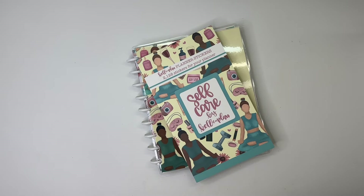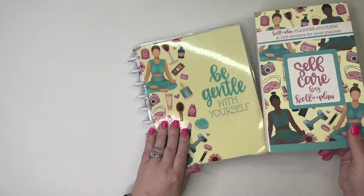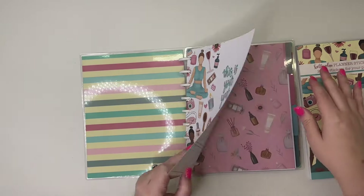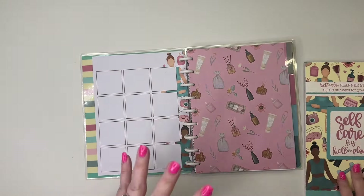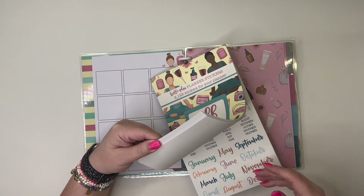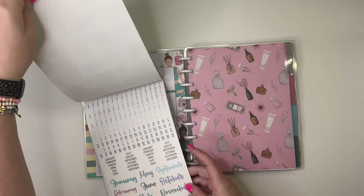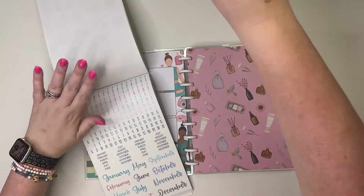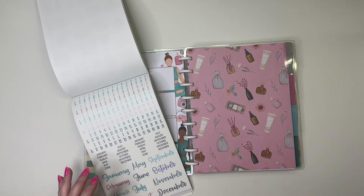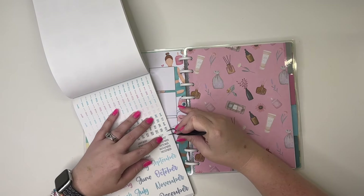Hey guys, it's Eva from Calva Plant, and in today's video I wanted to show you guys some ways to set up your self-care planner. I am going to set mine up for July because I'm using my Go Wild one for June, so I'm going to start this one in July and it's six months, so I'll use it for the rest of the year.